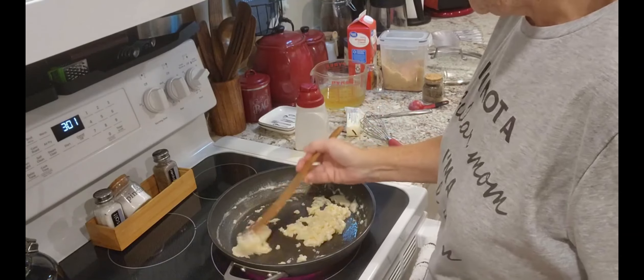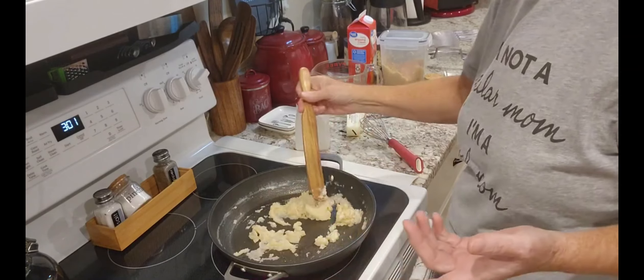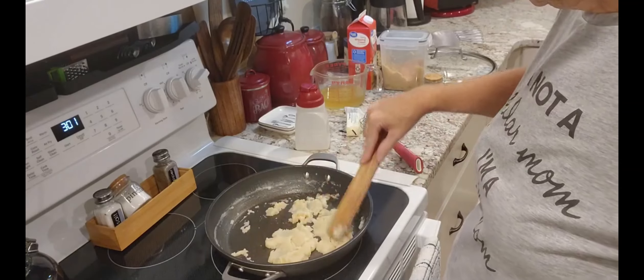I can't wait to taste these. I love mashed potatoes — it's a simple, easy meal tonight. This is going to keep cooking.